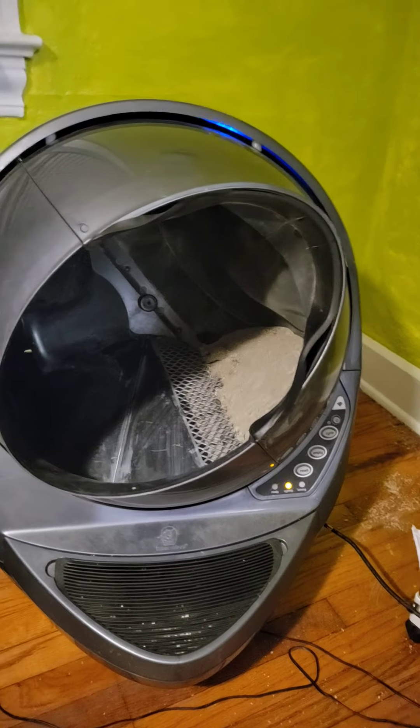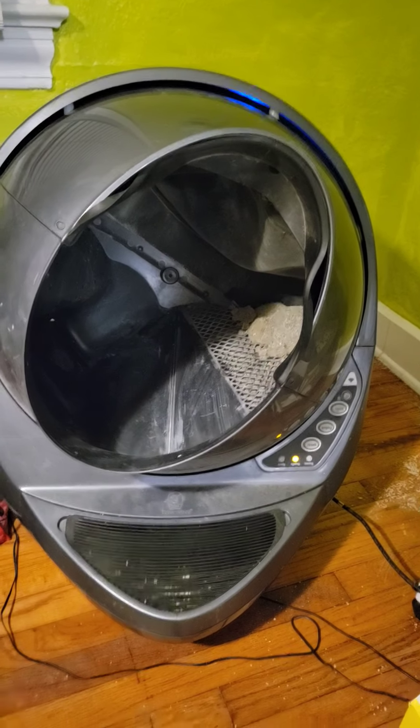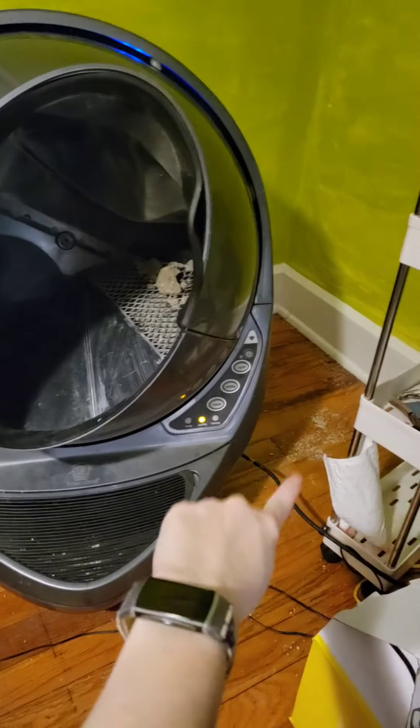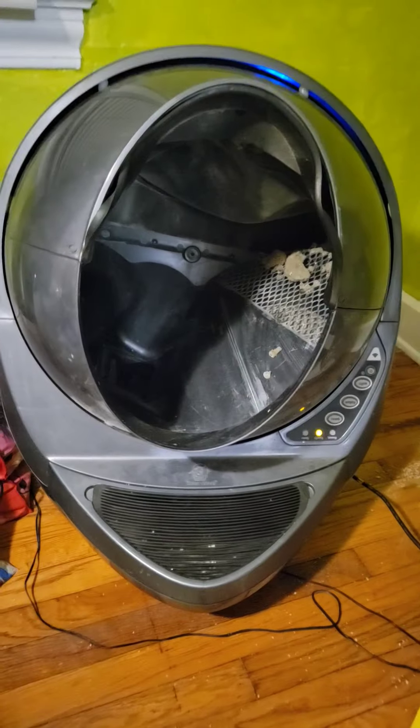Let me turn this air filter off, it's making noise. I usually have the cat box behind it — that's why there's cat litter back there.